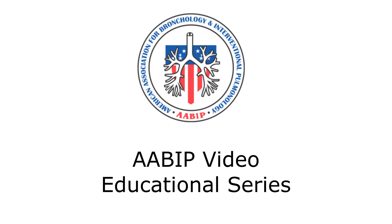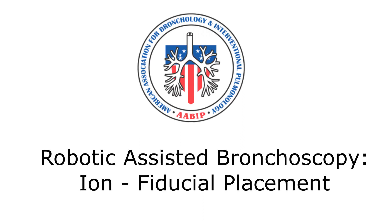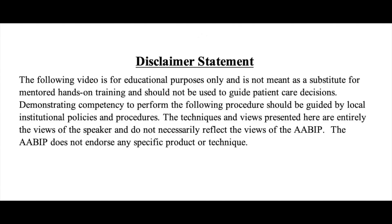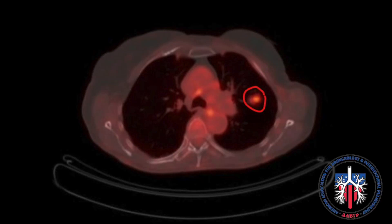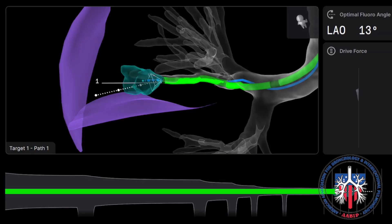AABIP video educational series: robotic-assisted bronchoscopy — ion fiducial placement. We'll cover two different types of fiducial marker placement, starting with a case involving a left upper lobe lung nodule, as seen on PET scan, navigated with ion robotic bronchoscopy.